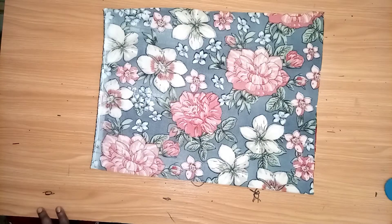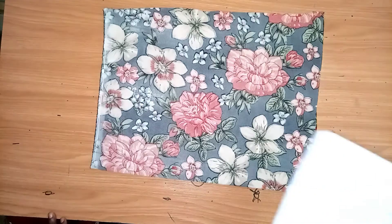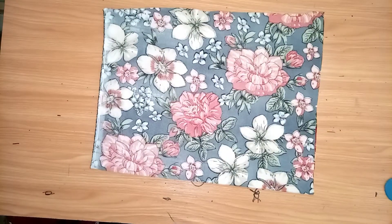Hello everyone, welcome back to my channel. Thank you for stopping by. In today's tutorial, we'll be cutting and sewing this particular design on the screen. It's a kimono gown. We're joining at the waist — there's a fleece joint at the waist.